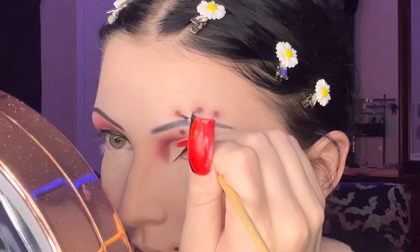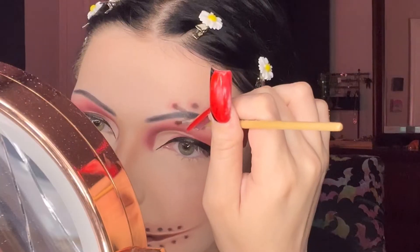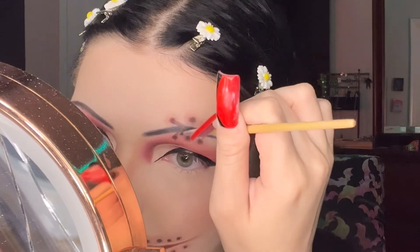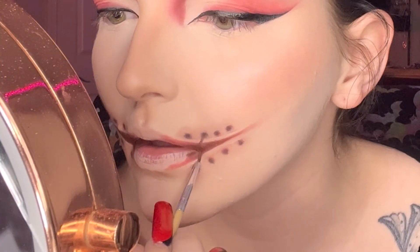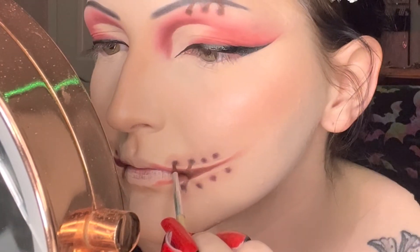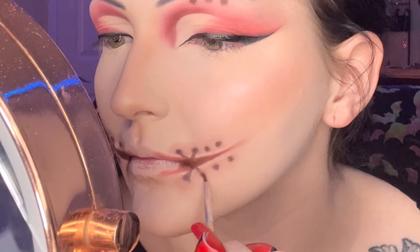Now I'm taking a dark brown eyeshadow on a liner brush — this shadow is almost black. It's going to act as a shadow for our stitches to make them look more realistic, like the stitches are really popping out of your face. We're going to mimic some stitches and do some X stitches today.